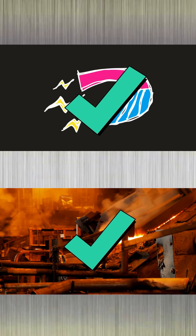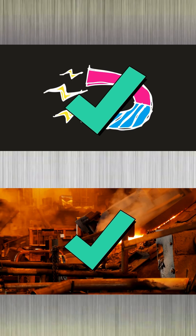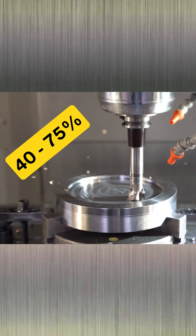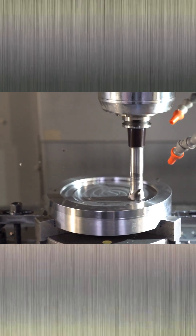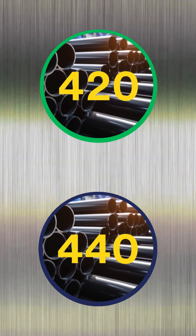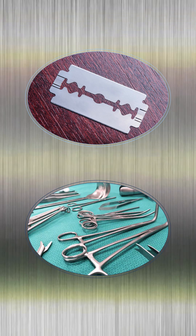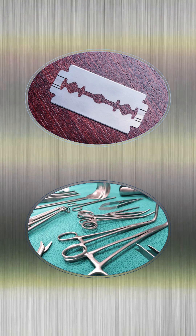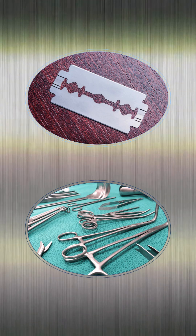Therefore, alloys in this subgroup can provide very high strength. The machinability rating is between 40 to 75%. The most popular alloys in this group are 420 and 440. Typical parts made from martensitic stainless are razor blades, surgical instruments, and other parts that require higher strength but are less critical in corrosion resistance.